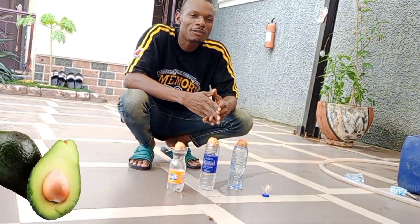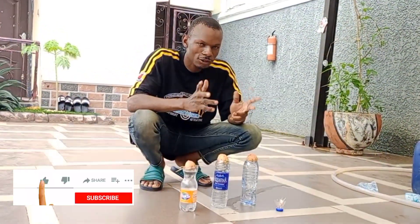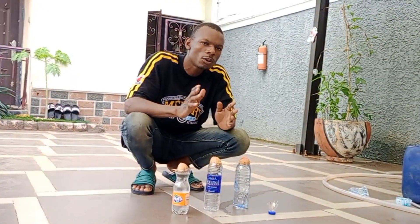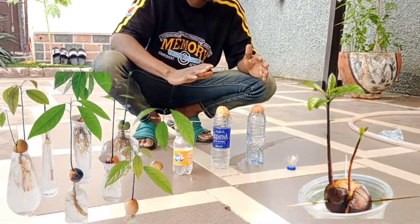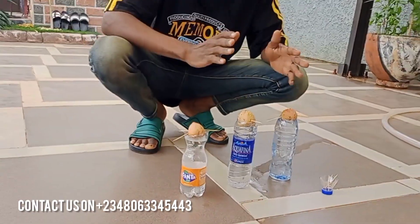Good, our dear viewers, how are you all doing? Hope you are doing fine and welcome to my channel. If you are a returning subscriber, God bless you. If you are new to my channel, go ahead and subscribe to get more updates. Today's video I'm going to be teaching you on how to grow avocado from seed, so watch the video to the end.